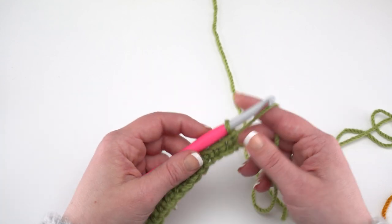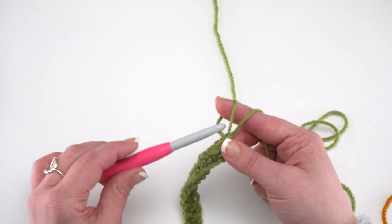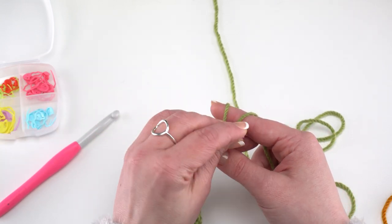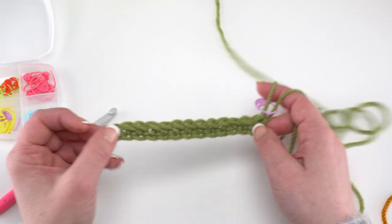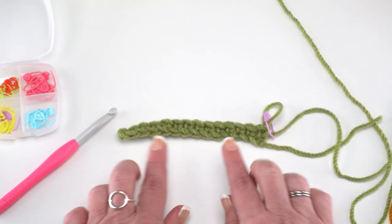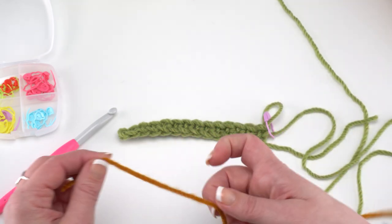To finish off this row we're going to do something a little different: pull up our loop and remove the hook. This is where we really want those stitch markers — put a stitch marker in that loop. I always like to catch the end too; it helps hold it together. Put this down and notice we have not turned our work. Now we're going to pull in our contrast color or color B.